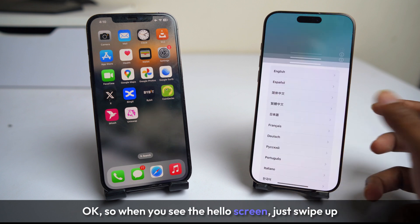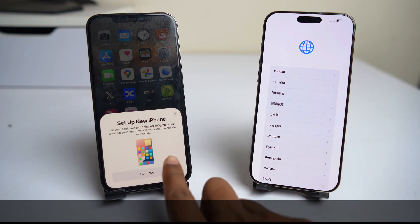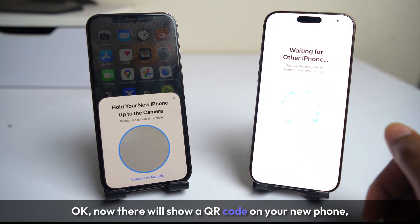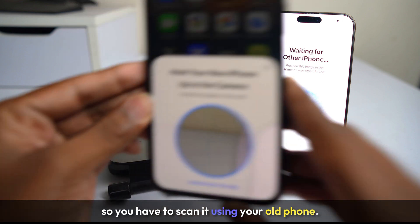When you see the hello screen, just swipe up and then you will see a pop-up on your old phone. Click continue there. Now a QR code will show on your new phone, so you have to scan it using your old phone. I am scanning it now.